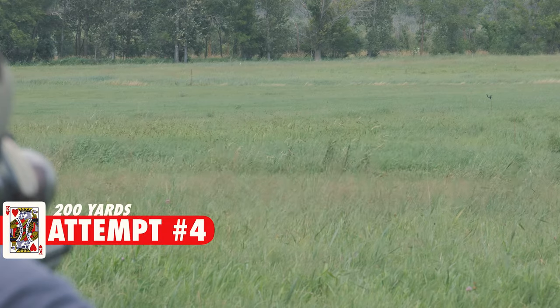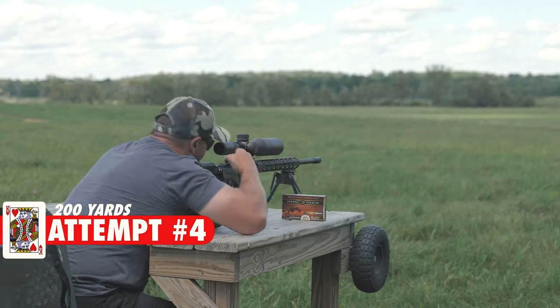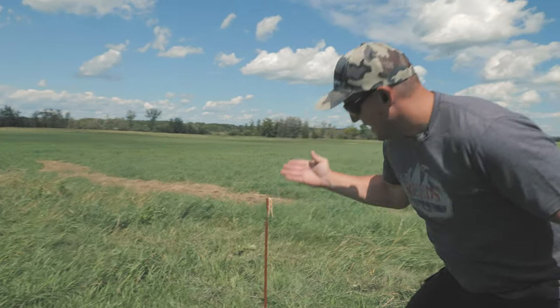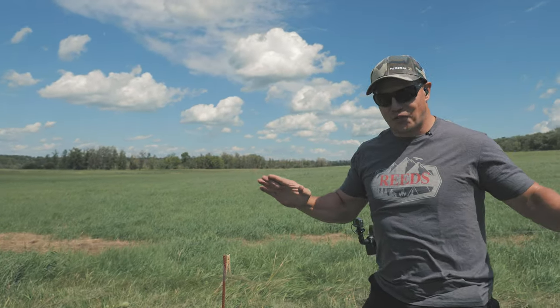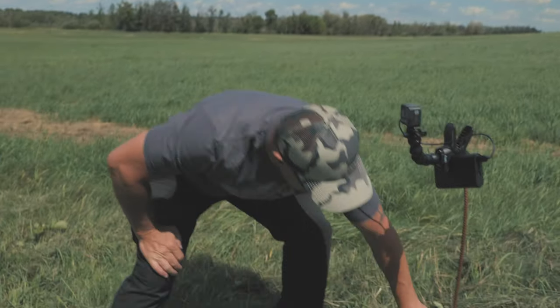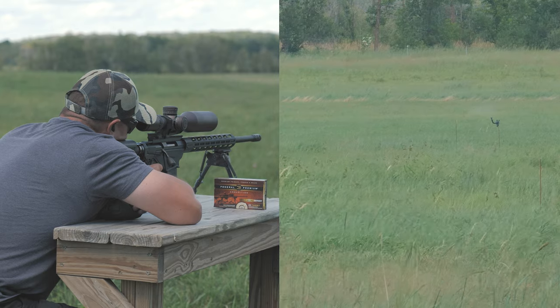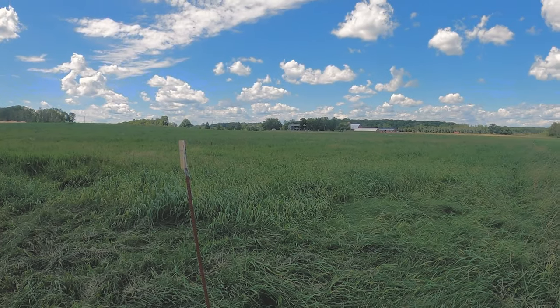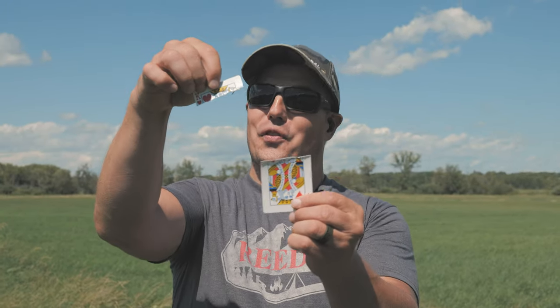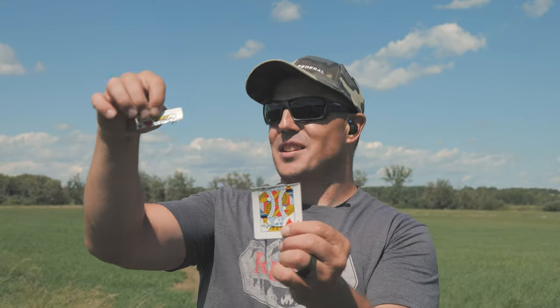That might have been it — let's go check it out. We did not hit the clothespin at all. Let's find the card. Holy buckets — there it is. We did it! That's a complete split at 200 yards. We finally found the second piece of the card. We had to look for a little while because it's a bit windy out here and it flung out into the other pasture over there.